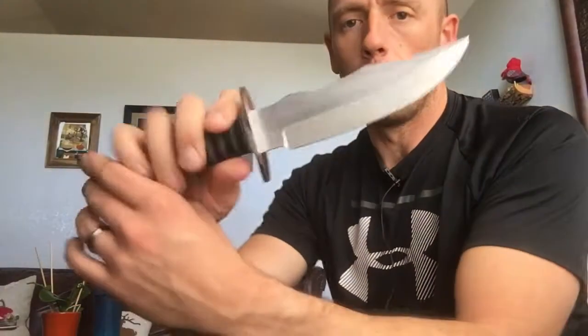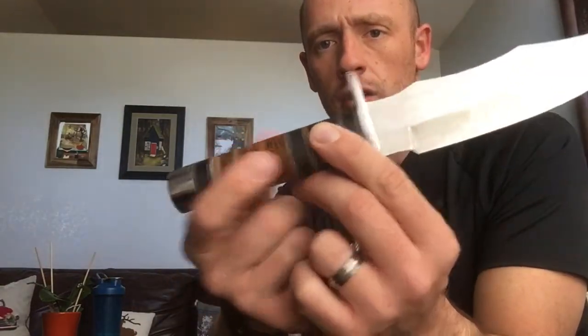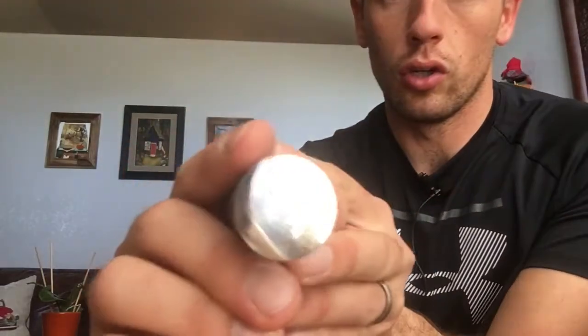First, you have a bowie style blade not unlike the SOG-style military knives. We have a good thick double quillon guard — double-sided guard there — leather stacks on the handles, and the tang. I'll give you a good look at this: it goes all the way to the end. I'm not entirely certain if it's peened or threaded — there's a little gap right there — but it feels pretty solid and the tang does go all the way through.